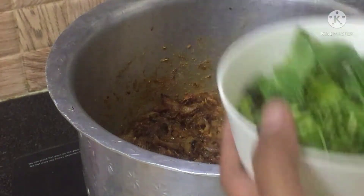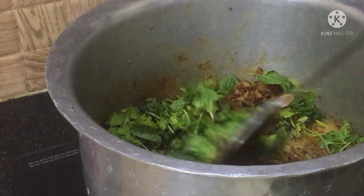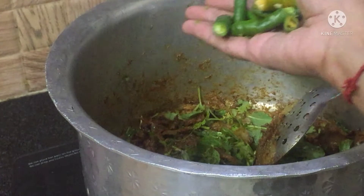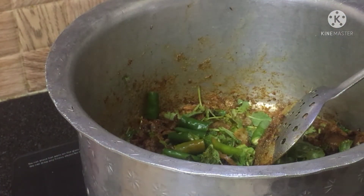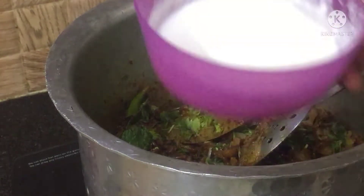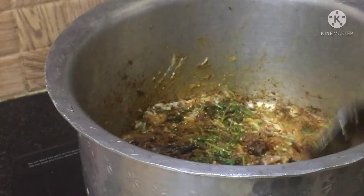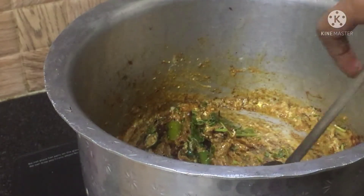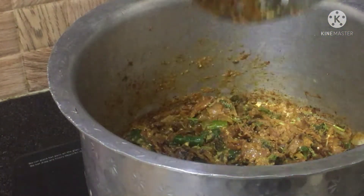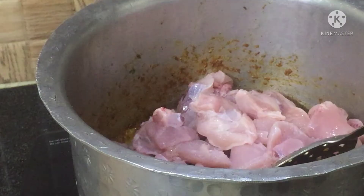Add 2 cloves of ginger, and add the mint leaves and coriander leaves, 2 to 3 green chilies, and now mix it well. Here I am adding half a cup of curd. Now mix it continuously. Add half teaspoon of lemon juice, mix it well, and now add chicken to it.